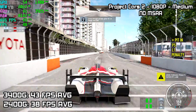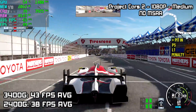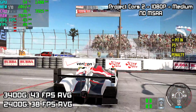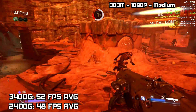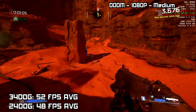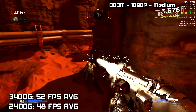Project Cars 2 is a little different. The 2400G averaged 38 FPS at 1080p, medium settings, no MSAA. The 3400G averaged 43 FPS. Next, Doom at 1080p, medium settings, using the Vulkan backend. The 2400G averaged 48 FPS and the 3400G averaged 52 FPS. Taking some of the settings down to low in Doom with the 3400G, I was averaging 64 FPS — so we got a really nice playable frame rate here.